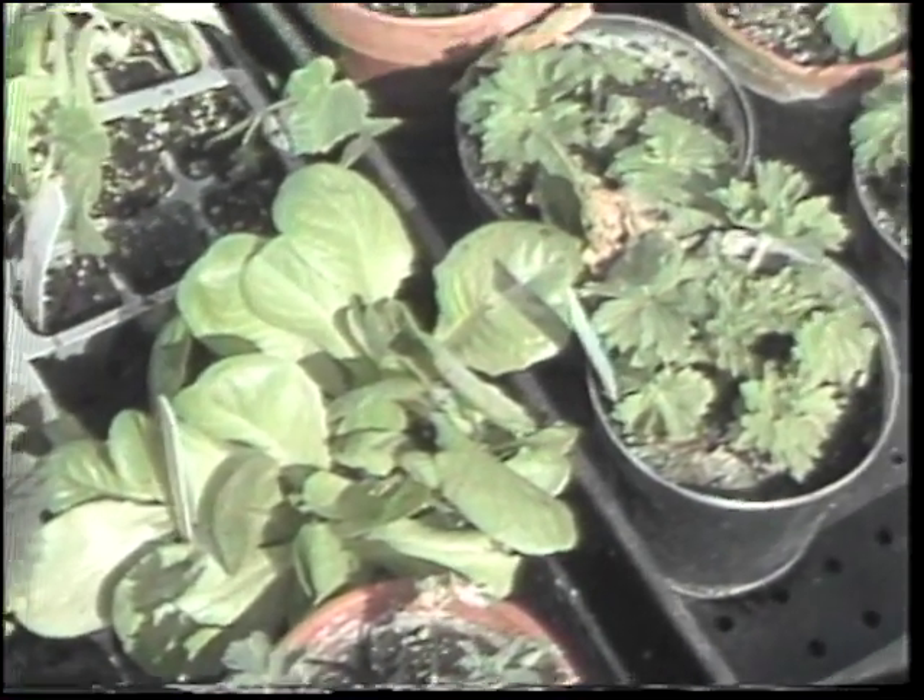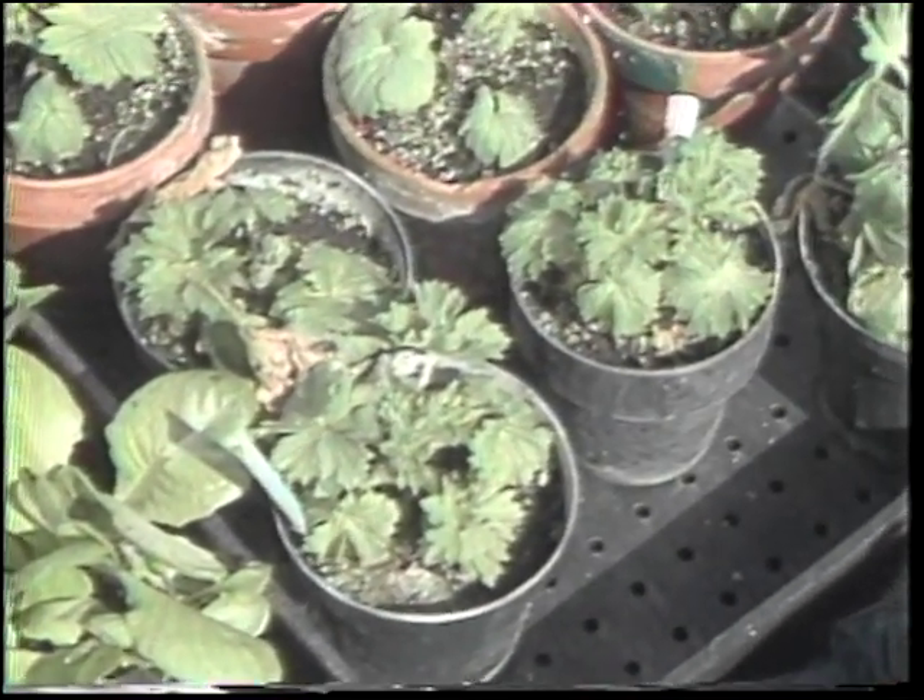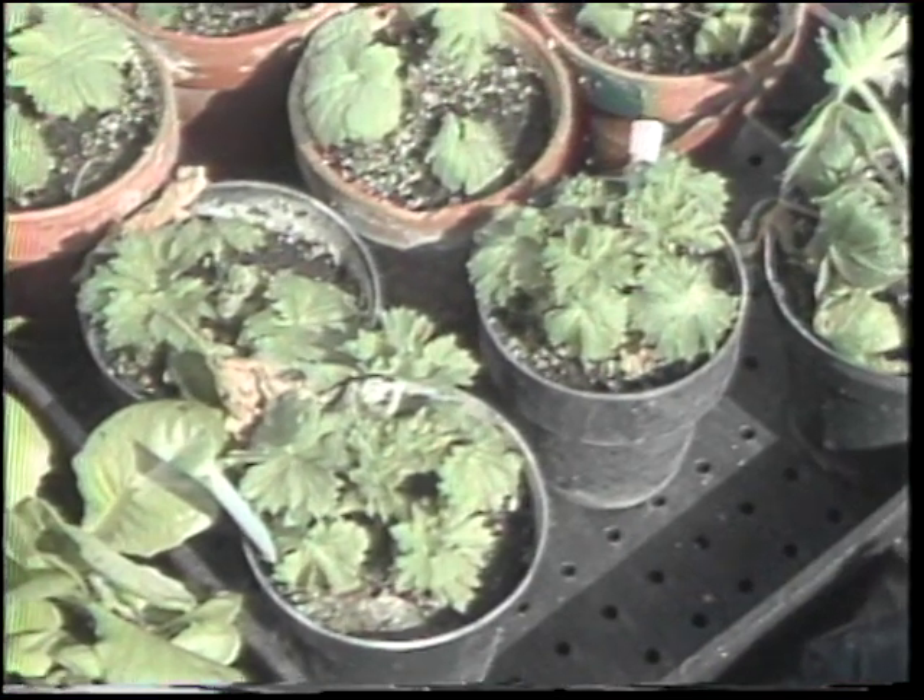Then there are some perennial flowers like this delphinium, which can be started in the cold frame in August and carried through the winter in the cold frame, then set out first thing in the spring. Some perennials, when they're seeded only in the spring, just don't get the size they need when it's time to be placed outside.